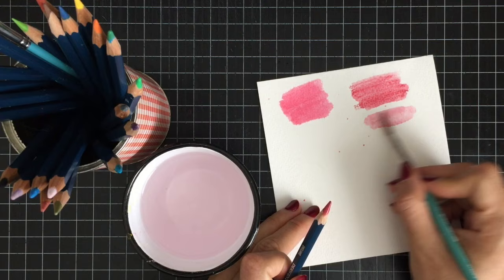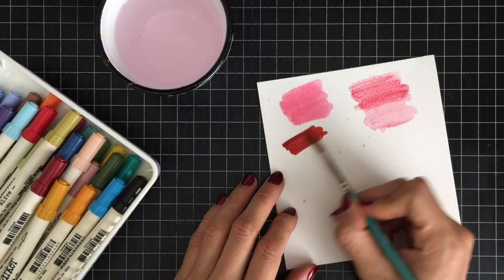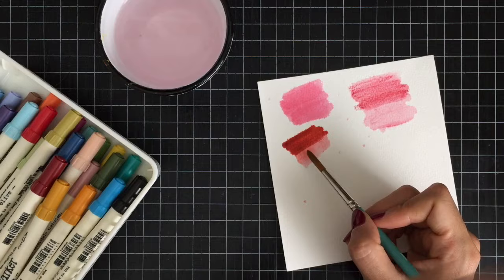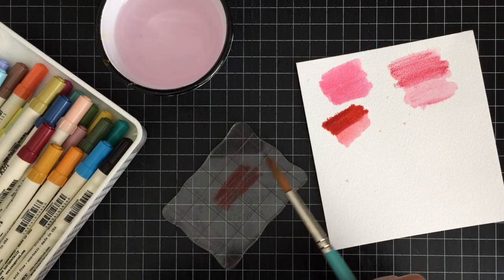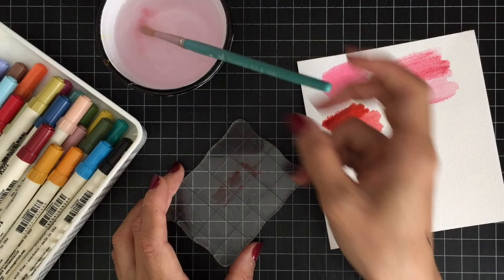Tim Holtz distress markers are a great option for watercoloring as well. You can just apply your marker directly on the paper, then use a wet paintbrush to color your image. Or scribble your marker onto an acrylic block and use a wet paintbrush to pick up the color and watercolor your image. Watercolor markers usually have both a brush tip and a fine tip that's perfect for outlining and detail work.